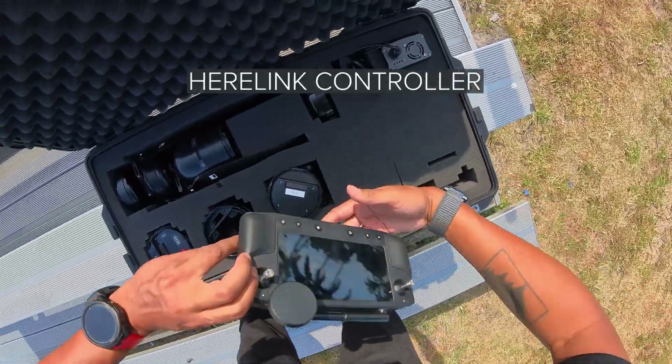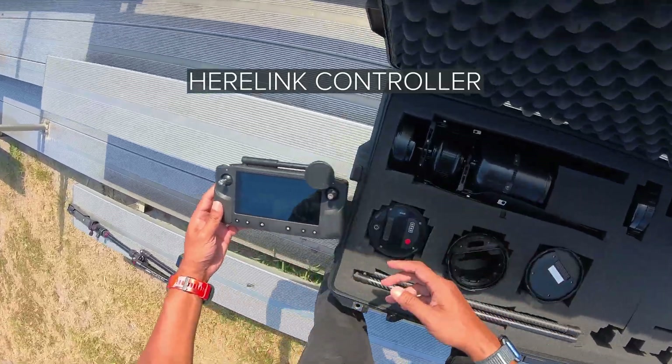It also does well in extreme temperatures, handling between negative 40 and 130 degrees Fahrenheit. For the controls, you'll be using a 1920 by 1080 touchscreen controller. It is an Android-based controller, but you can get alternative options like Windows and iOS. Another reason there's so much interest in this drone is because it is Blue UAS listed, so all the parts and components are designed and made in the US.